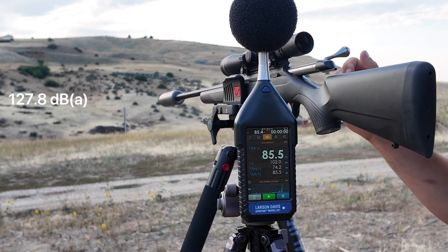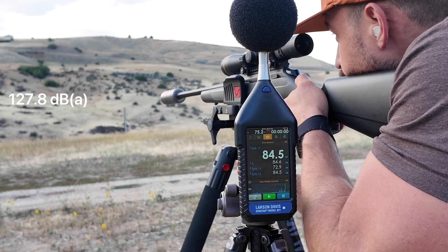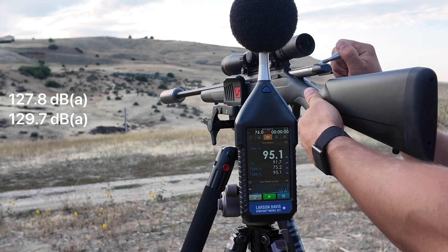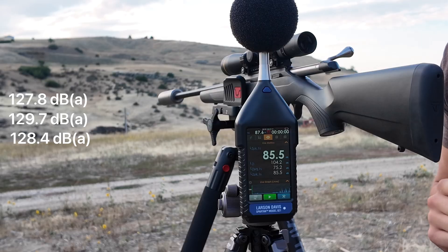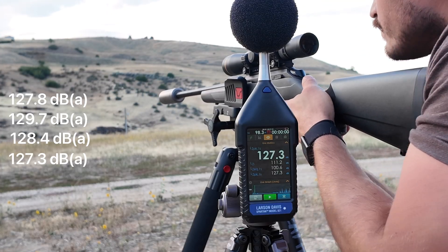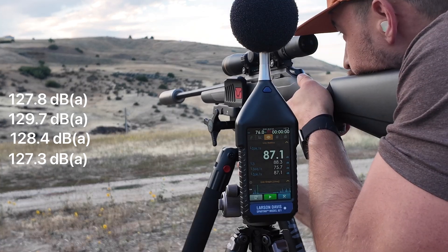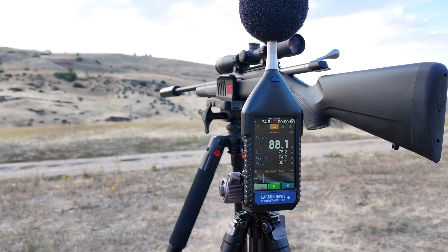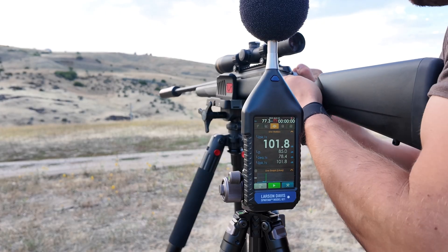One. We have the Silencer Co. Harvester Evo on there now. Going to run the exact same test, same everything — Federal Gold Medal Match, 140 grain Sierra Match King, ten seconds between each shot.